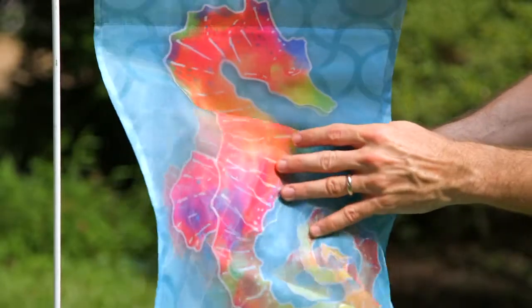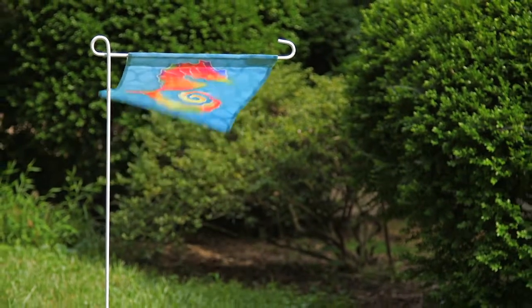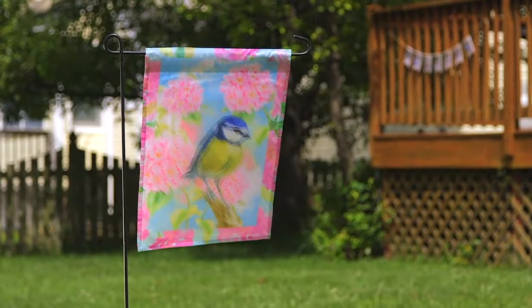The artwork is supplemented on both the organza and the base material underneath, which gives the flag a luxurious, dreamy, almost 3D look that is visually stunning.